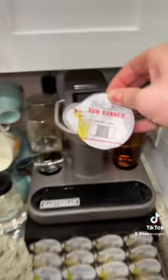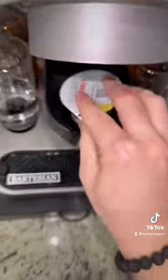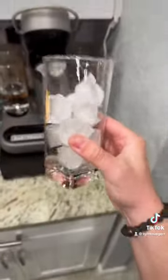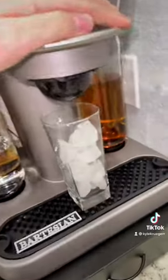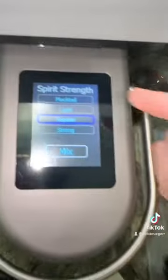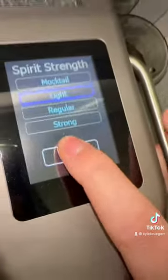Let's do a rum runner. Open this, put our little capsule in like that. I got a glass full of ice — place it right there, close that up. What strength do I want? Let's do light. And mix.